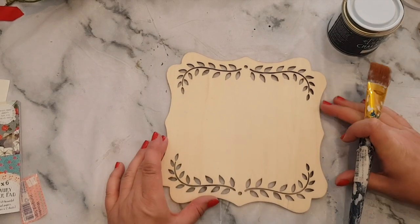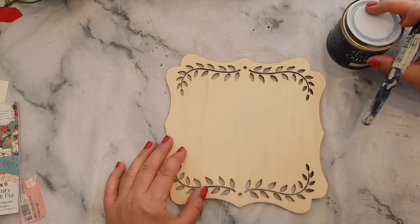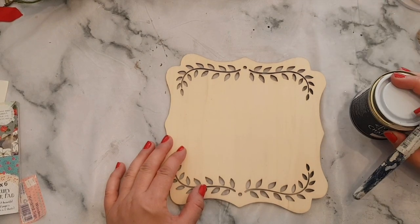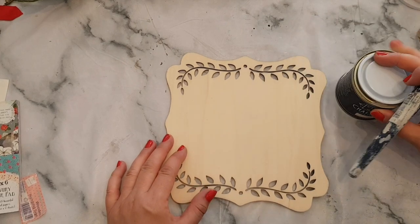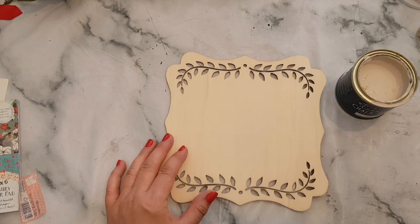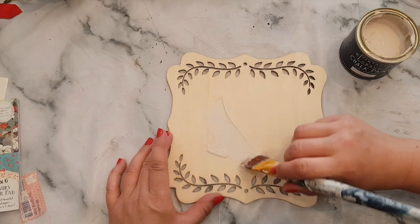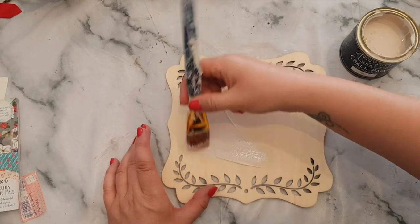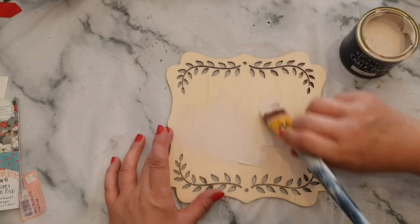So I'm going to start by painting the front and I'm going to use chalk paint, but you can use acrylic paint or any paint you want really. This is the Vintage with Grace and I'm using the one called Tutu. I've just got this old brush — excuse the state of it — and we're going to go over the top and just literally paint it. I'll probably do a couple of coats.